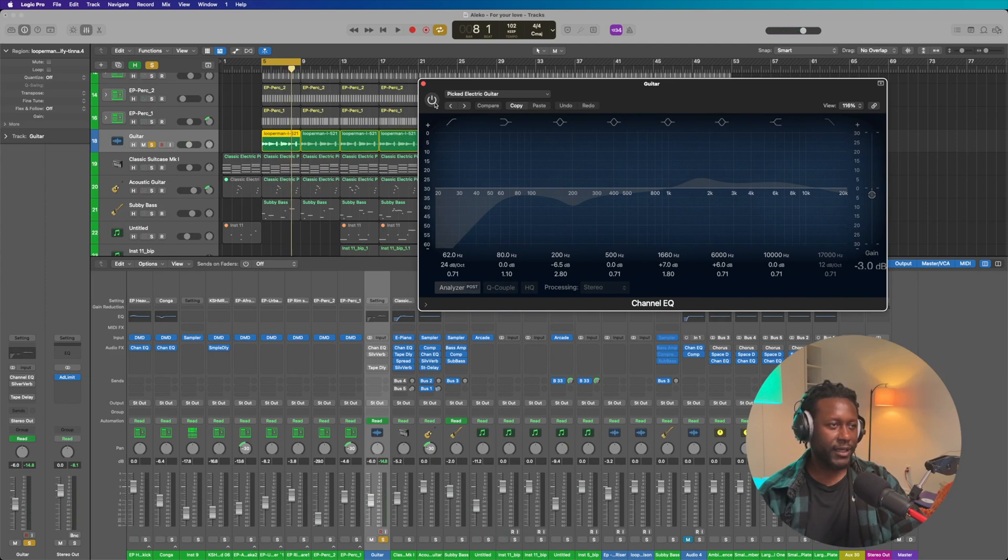And then I added an EQ just to take some of the low end out and also a little bit of the boxiness in the mid-range, and then added some boost in the high end. And it sounds like this.